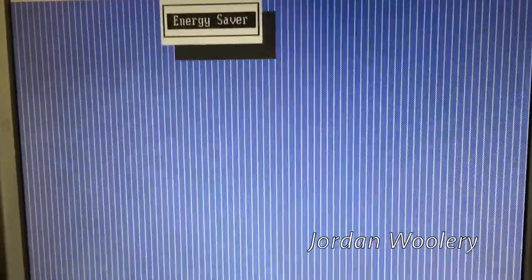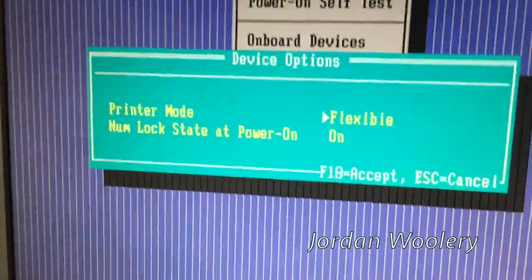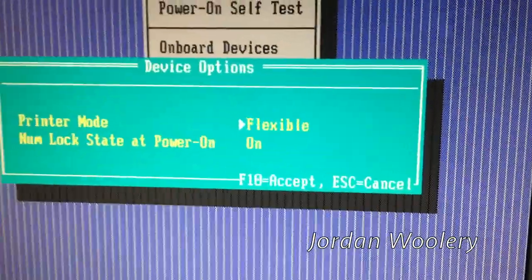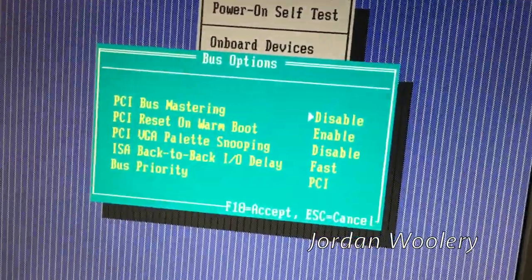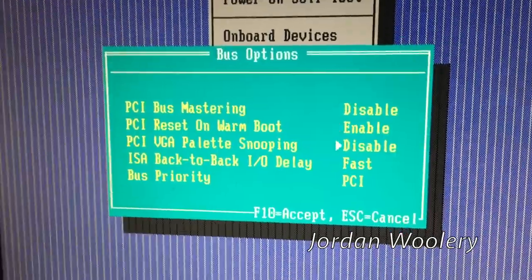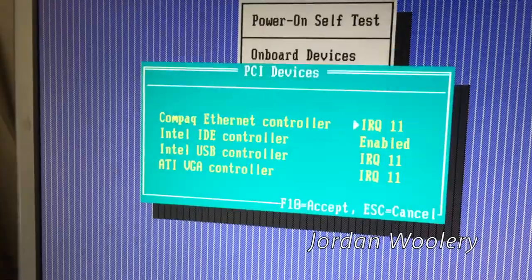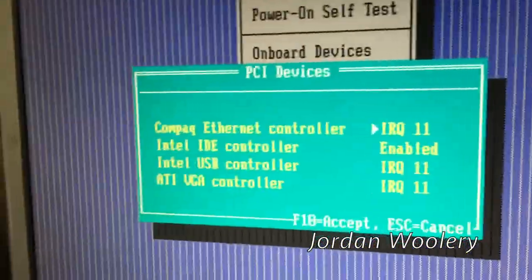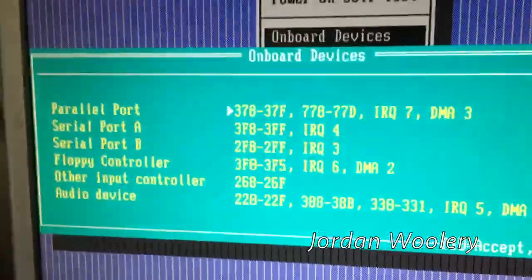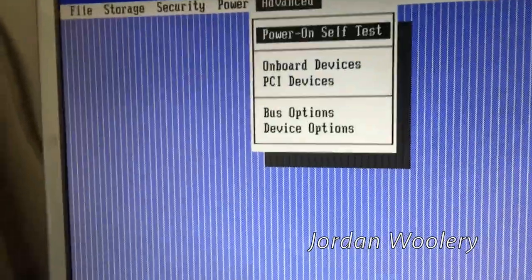You can disable all sorts of things - energy saving mode, the parallel port can be set to different modes: standard or flexible, I'm assuming that's bidirectional. There are bus priorities for PCI and some other things. PCI devices show the ATI VGA controller apparently on the PCI bus, which I'm not entirely sure how that's supposed to work since it's an AGP card. There are all the onboard devices and their DMA settings.